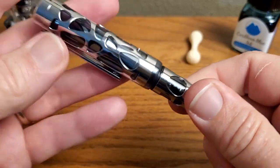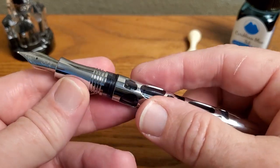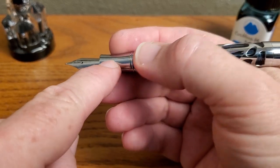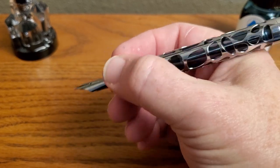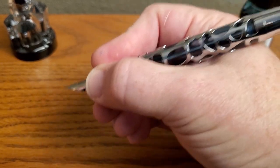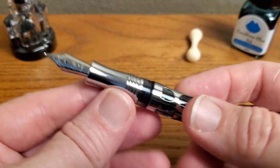Some of you are going to say 'oh no, metal section' — and I know some of you don't like metal sections, I get that. But I'm not quite as averse as some, as long as they have a good bell-shaped curve, and this one does. It's pronounced enough that the pen does not slide up and down in your grip. You may still have the habit of rotating when you shouldn't — that might be an issue — but as far as up and down, the grip feels good. It's a nice ergonomic feel for my hand, and it's not that slippery because of the more pronounced curve.